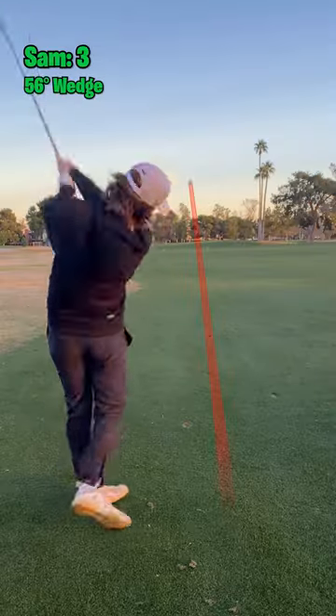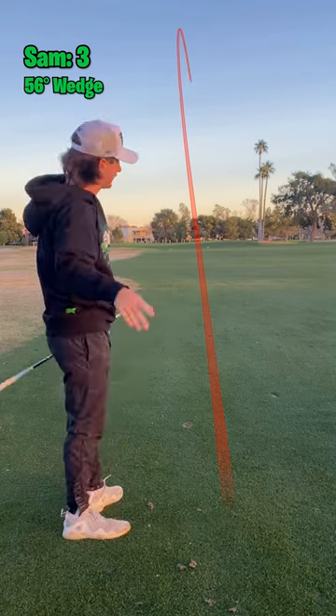Sand wedge. That was bladed, but it still ain't getting there.